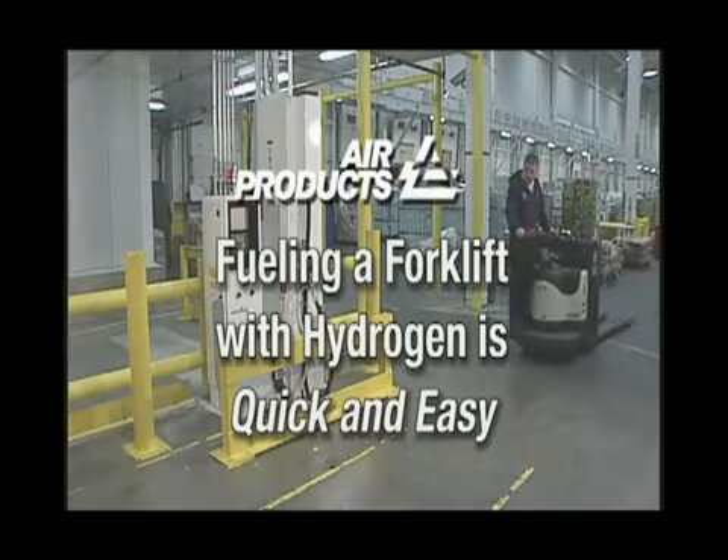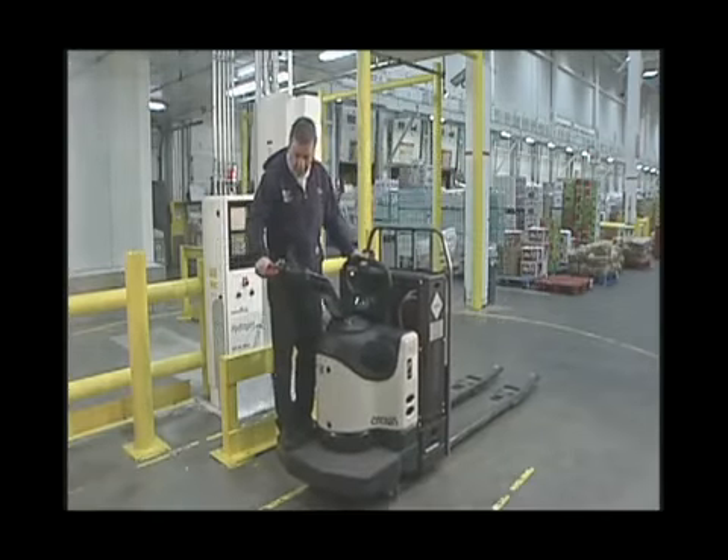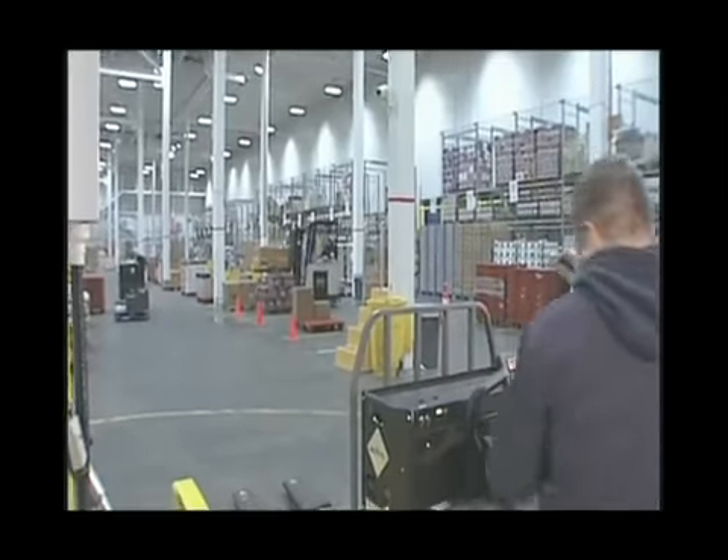Fueling the hydrogen powered forklift is quick and easy using the Air Products dispenser. Safely pull the lift up to the dispenser.